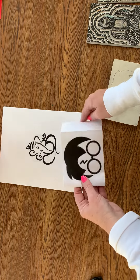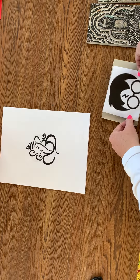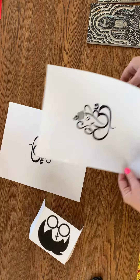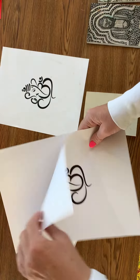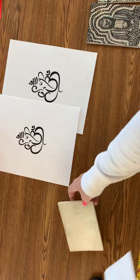You are going to email me, and I'm going to figure out the best size so that it fits onto a block. I will do this Ganesha later, but today I want to show you how to get started.